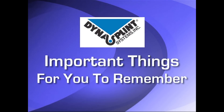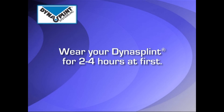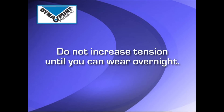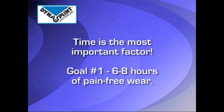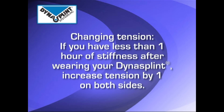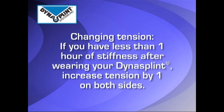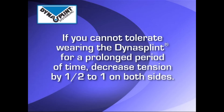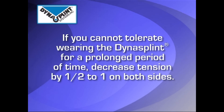Please review the tension your DynaSplint sales consultant set for you initially. In the beginning, the splint should be worn for two to four hours. Do not increase the tension until you can tolerate overnight wear. Time is the most important factor, and your first goal should be six to eight hours of pain-free wear. After achieving this time goal, when you take the splint off, if you have less than one hour of stiffness, turn the tension up by one on both sides. However, if you are unable to wear the splint for a prolonged period of time, decrease the tension by a half to one full turn.